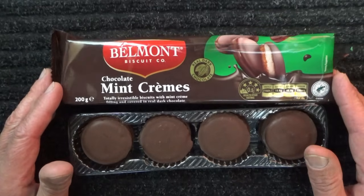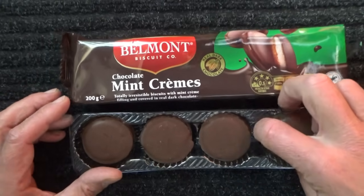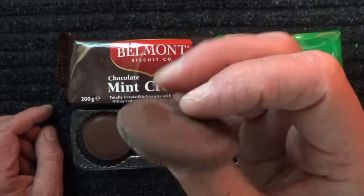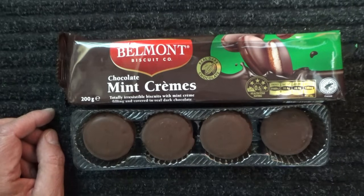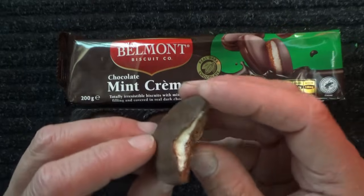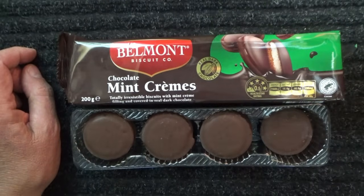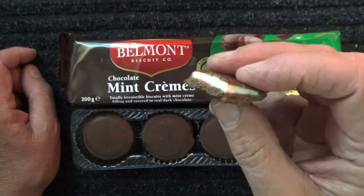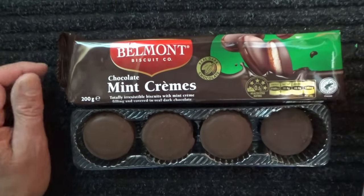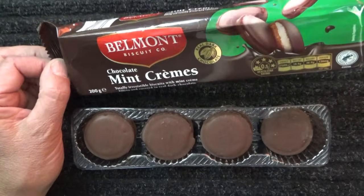It's time to get rid of my chewy and sample one of these chocolate mint creams. I'm going to pop that in my mouth. I absolutely love these biscuits. These are the Belmont Biscuit Company, which is a brand made for Aldi supermarkets.